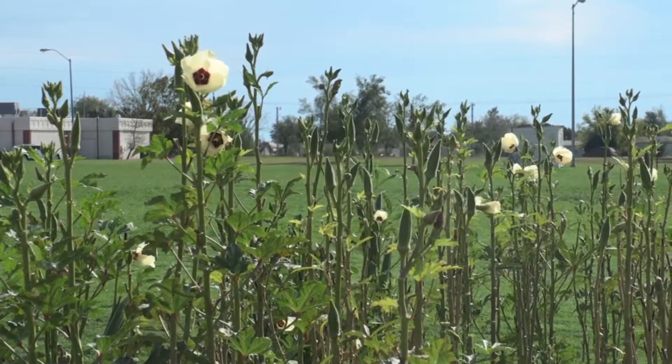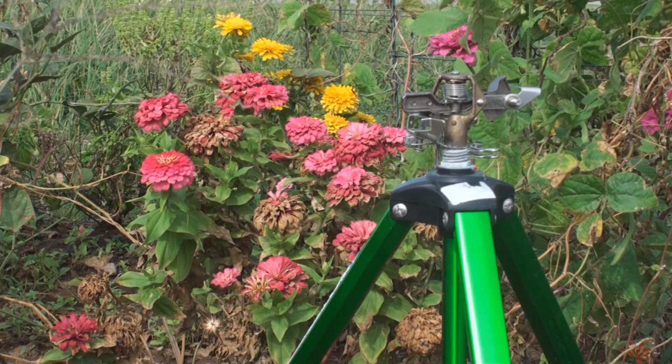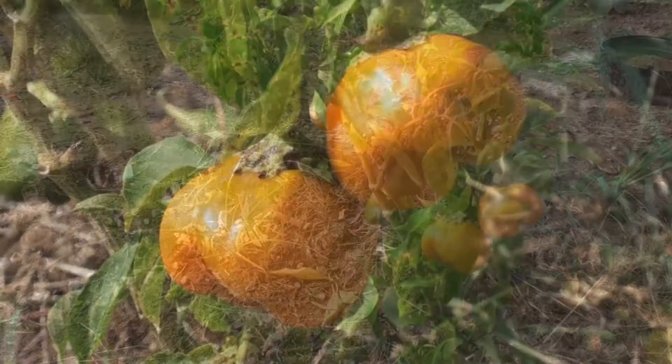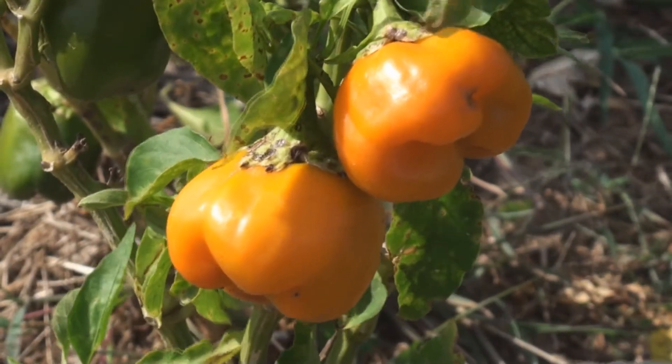We decided to do kind of a pilot community garden here to see how successful one could be and who all would be interested — what kind of participation we could get in a community if someone made space, services, and information available to help people learn how to garden and grow fruits and vegetables that might lead to a healthier eating lifestyle. We probably have close to 70-some people now participating in the garden.